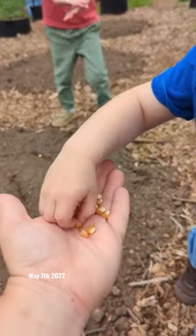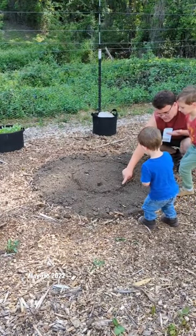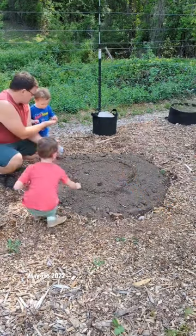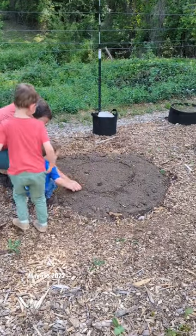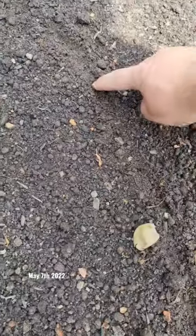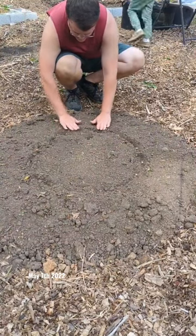Since the danger of frost has passed in my area, it's safe to go ahead and start. Each mound is four feet wide, and we're planting corn about every 10 inches in a two-foot circle in the middle. Once the corn is about five inches tall, we're going to plant four climbing bean seeds around each corn stalk. A week after that, we'll plant six squash seeds around the perimeter.